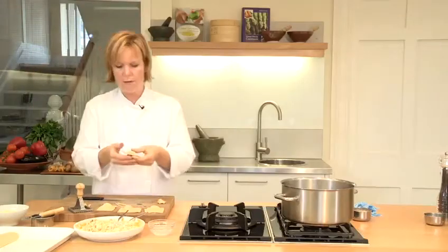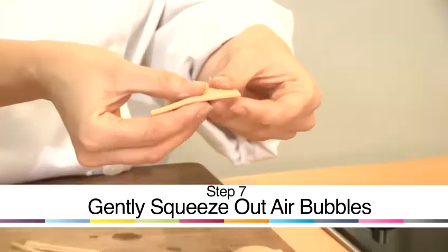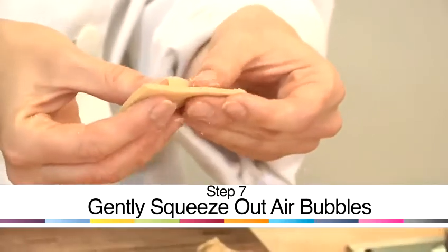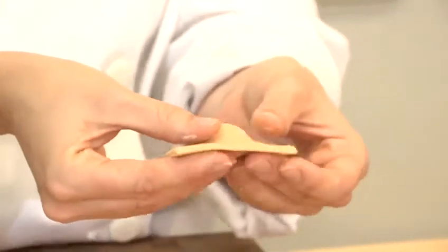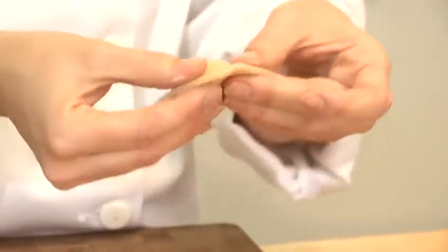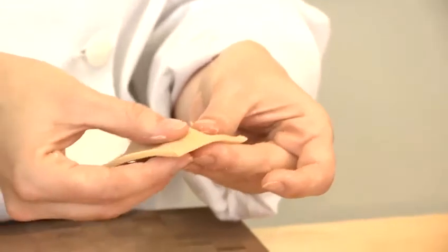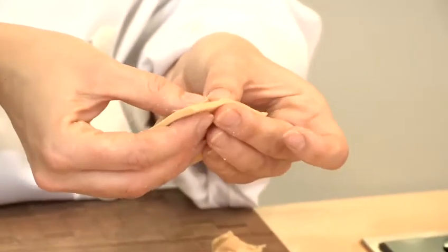The important thing is to now take the ravioli and just gently squeeze around so you're feeling for air bubbles. Any air bubbles you find, just gently squash them so they come to the edge of the ravioli, otherwise they'll burst when you cook them. I've got a little air bubble there — I'm just going to give that a squeeze and it comes out at the side.